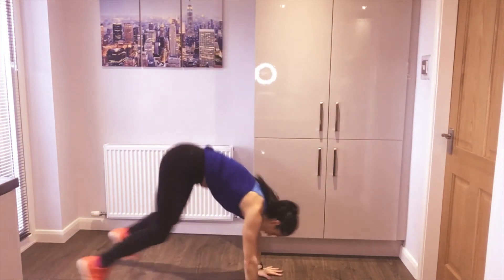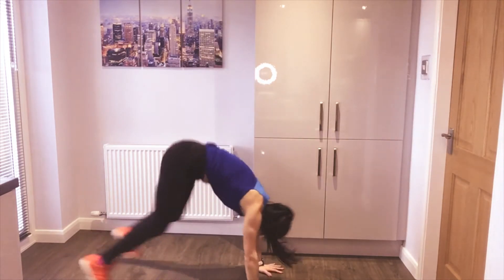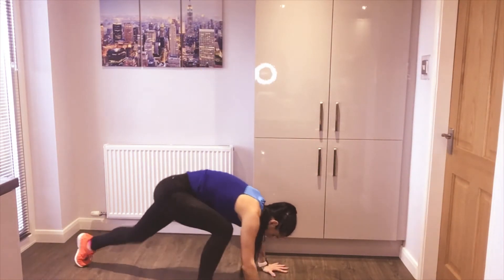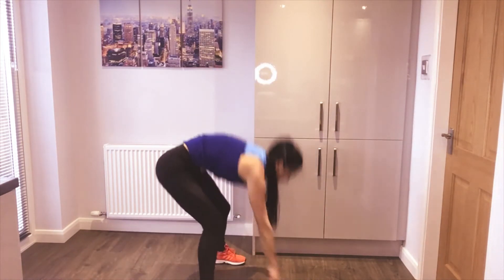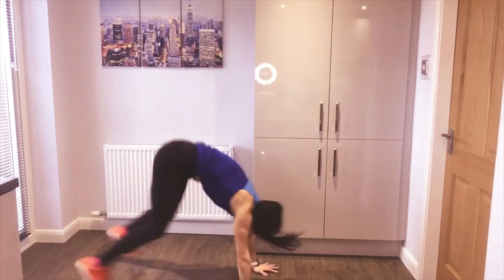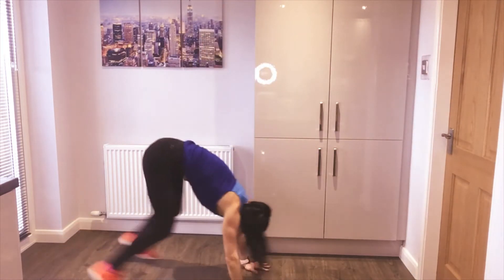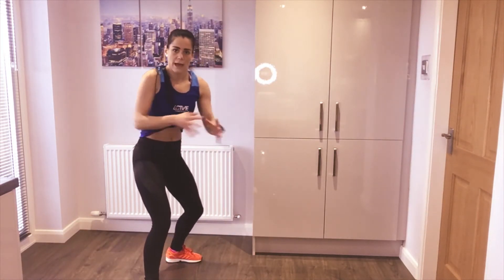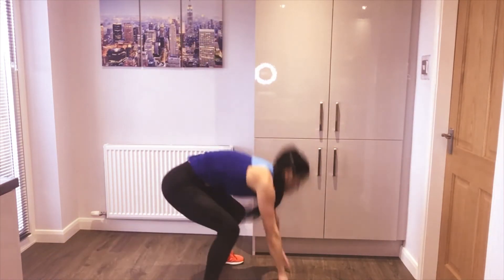You can either jump if you want to, or just stand up. If you don't want to jump back, walk your feet in and out — that's an option if you don't want the impact. Try and maintain really good core strength throughout, because that's going to help you shoot back into plank. Ten seconds.